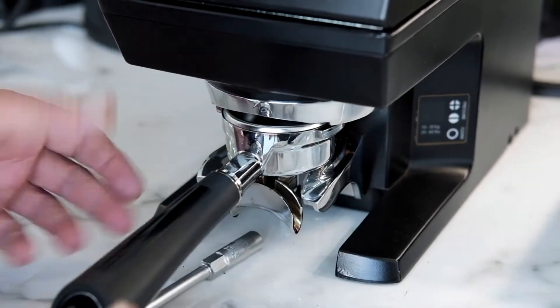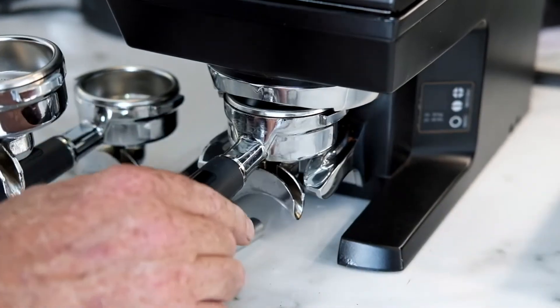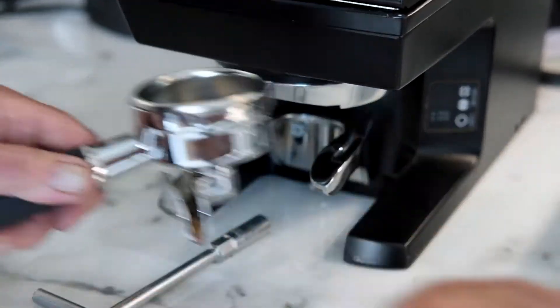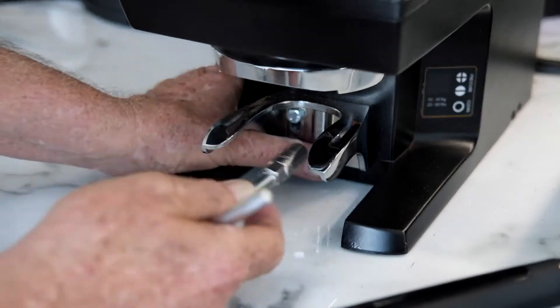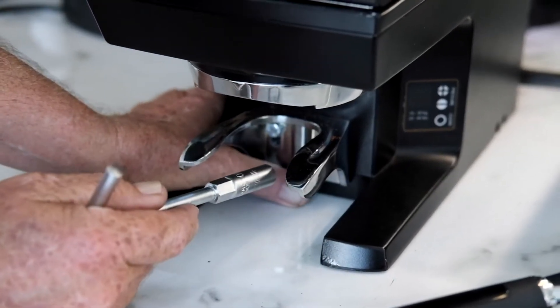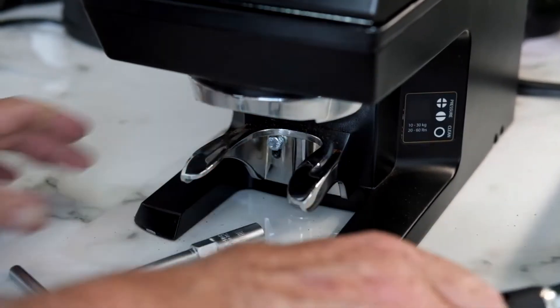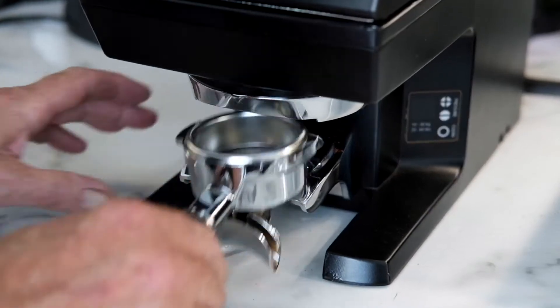So we check it again — see, that's what's happened. So I need to now loosen those two fasteners off a fraction, take it down a little bit, do it up just gently. Try again — a little bit tight.